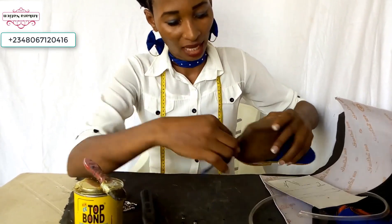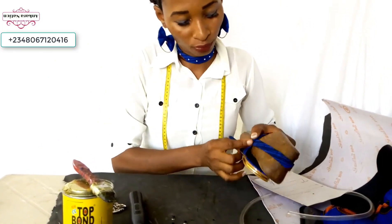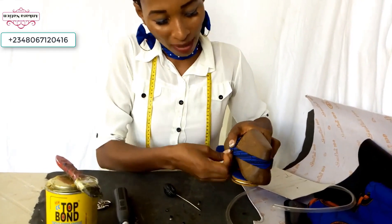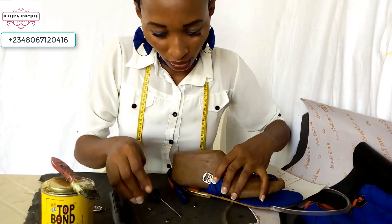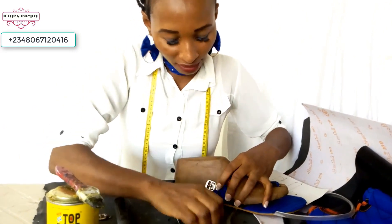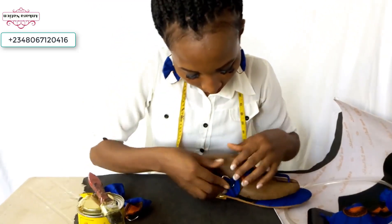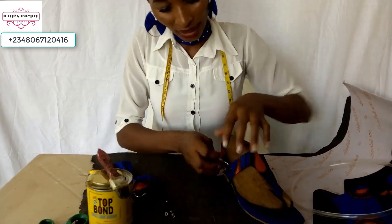Your strap will stay like this — you can sew it, or you can use a back pin. Pierce a hole and fix your back pin, use your hammer to press it in. Then come to this side — this is where your hook will stay. Put your hook, fix your back pin, pierce a hole there, fix your back pin, and use your hammer to press it in.